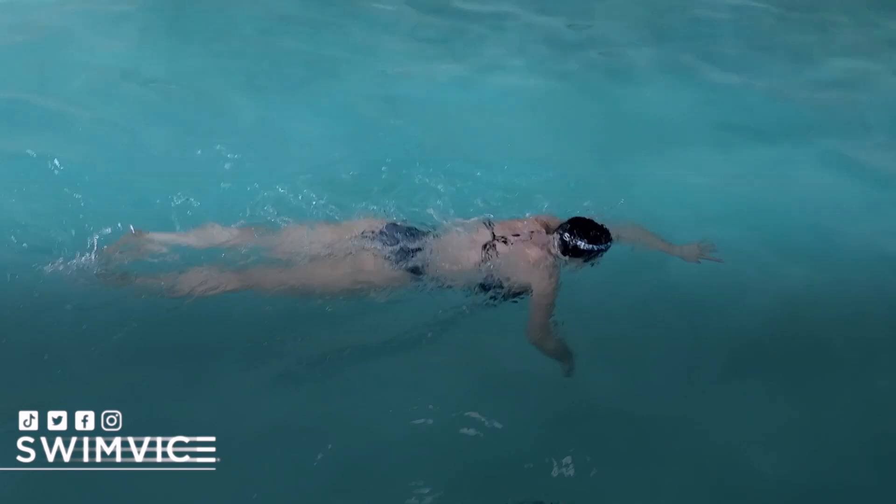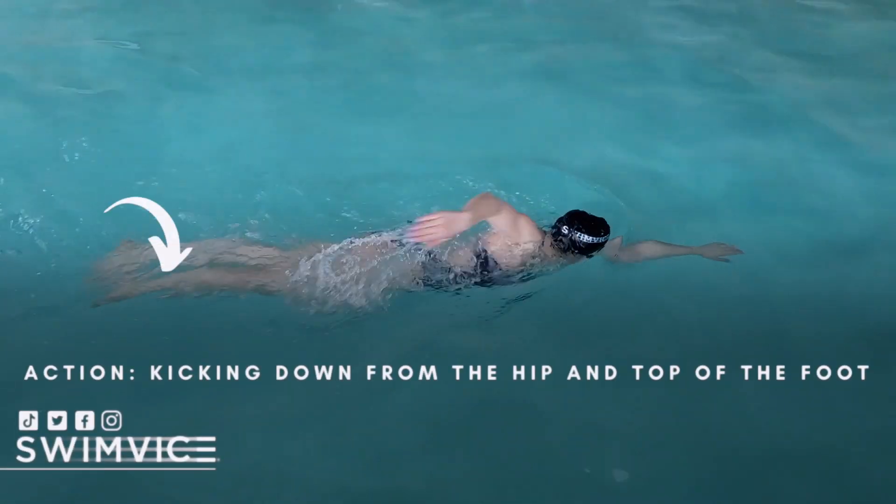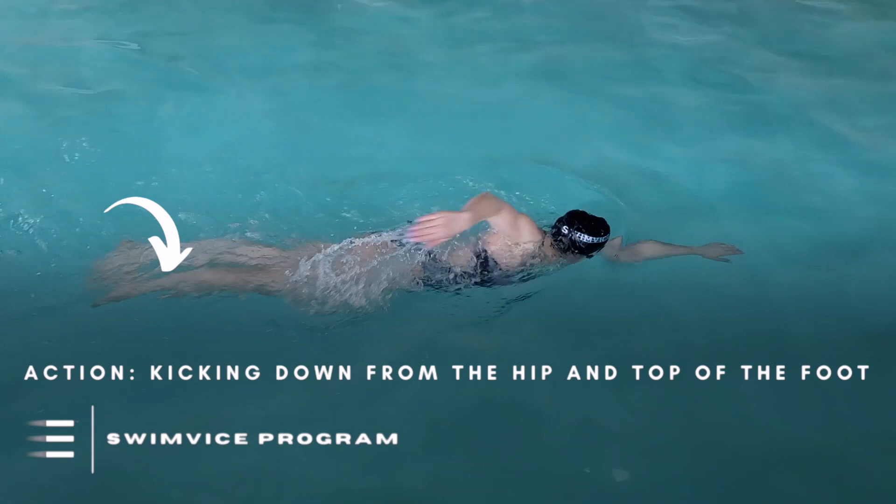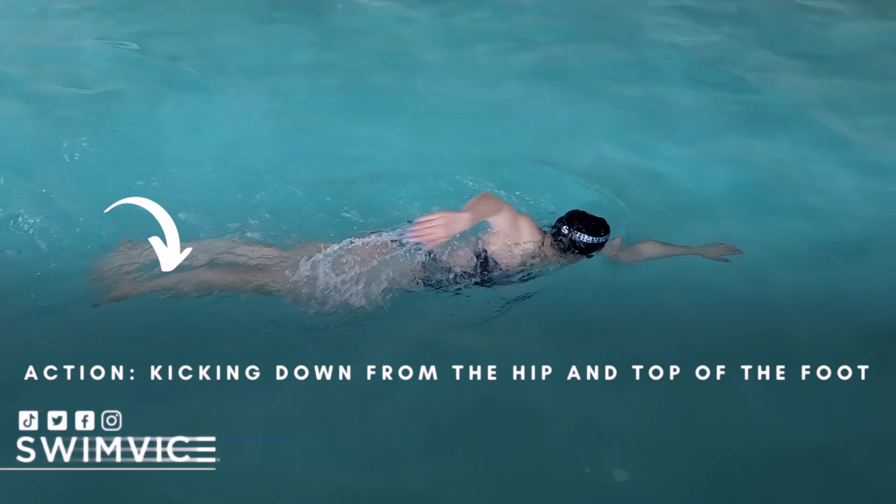The way to correct it is to focus on the action you consciously control: kick down, and it's from the hip and the top of the foot, not the knee. The knee is a passive mover — it's going to bend very slightly, but it is not something that you control at all. If you do, you will bend too much of the knee. When you bend too much of the knee, you are using your quads. It is a quad dominant kick, which is why it's exhausting.